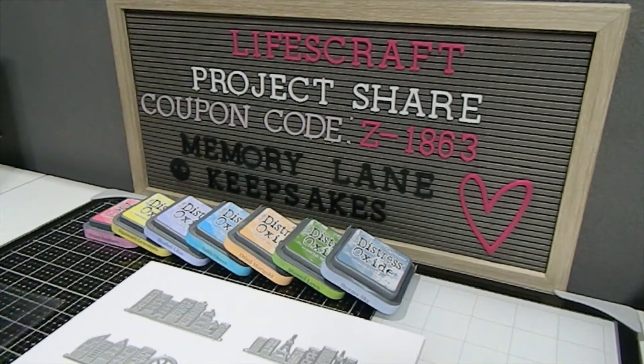I'm so thankful that Life's Craft has asked me to review some of their products from their website. I chose these products and I'm really happy and pleased with the items I chose. I was able to create some beautiful things with these different dies from their website. I hope you guys are inspired to create as well and also able to shop with them.